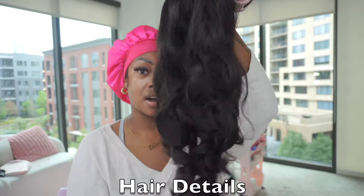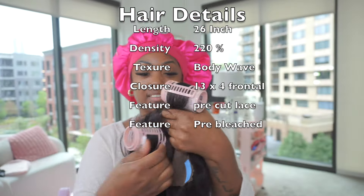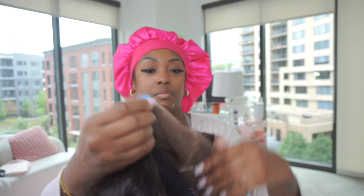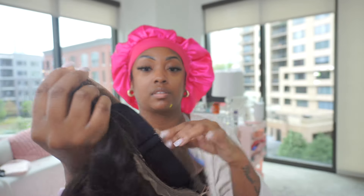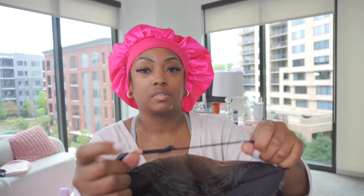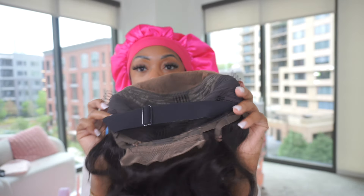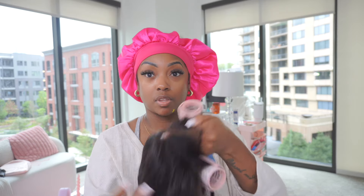This beauty here is a 26-inch, 220-density, 13x4 lace frontal — and it's also a tape lace, so it has two tape sides. The lace is pre-cut, it is pre-bleached, it has a comb in the back, and it's on a dome cap. It comes with a strap for extra security as well as combs on the sides and a comb at the back.